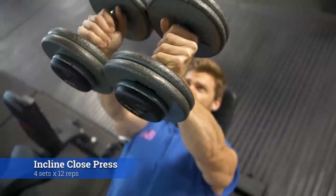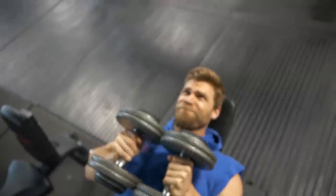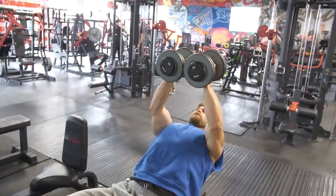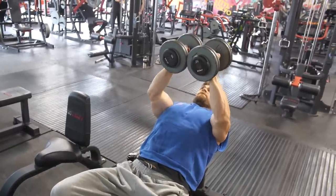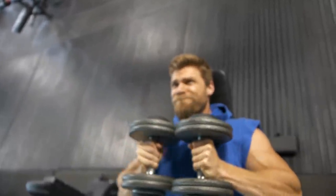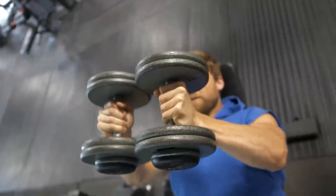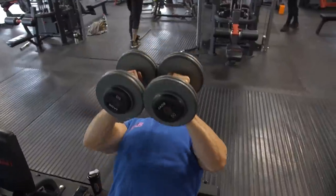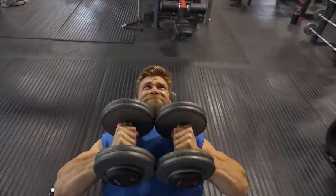Up next is the incline close press. We've done close presses in past phases, and a couple of things are great about this: you're not only getting the pressing motion — the concentric and eccentric contraction of the up-and-down — you're also getting an inward squeeze, squeezing the dumbbells together to activate the chest even more. You really have to focus on keeping those shoulders back; if you let them flare out, a lot of the shoulder and triceps take over. Really try to pull that chest up, even arch your lower back slightly so the chest comes up and the shoulders stay back before going into the pressing motion. Usually you'll take it a little bit lighter due to the positioning.